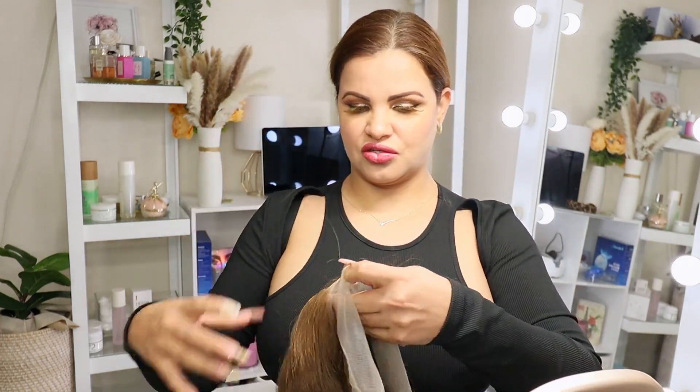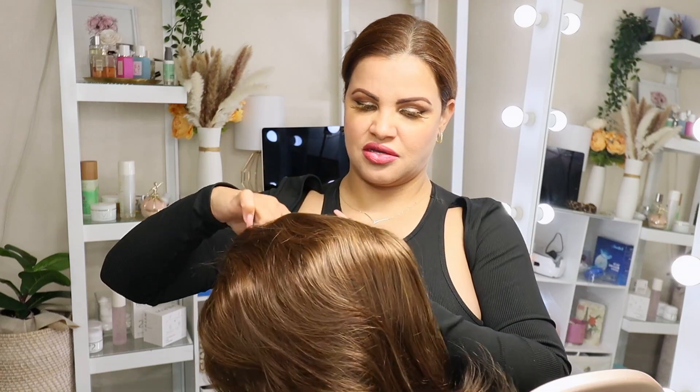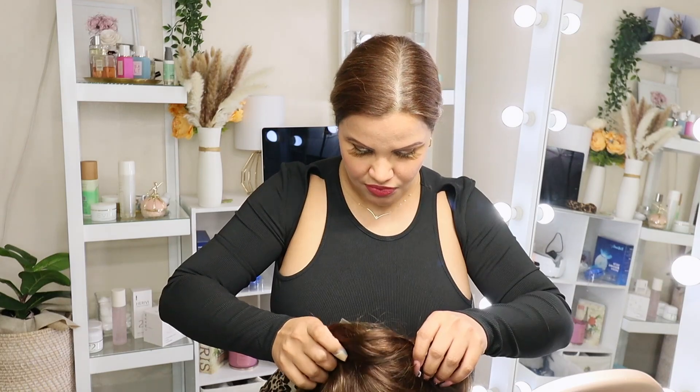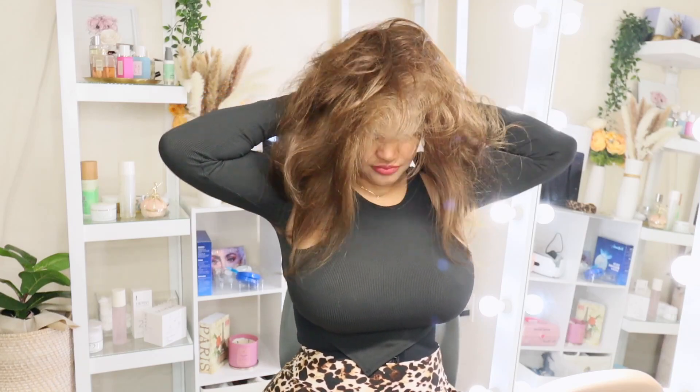Now I'm going to put my hair in. Okay, so the hair is secure. I'm going to put the wig on and see how it looks before I cut the lace. Oh my god, this is so beautiful. Let me put this up — I'm just adjusting it into place. She has the hair to the side like this.